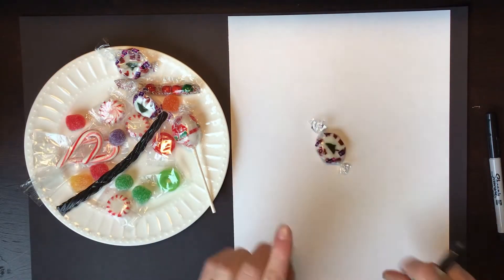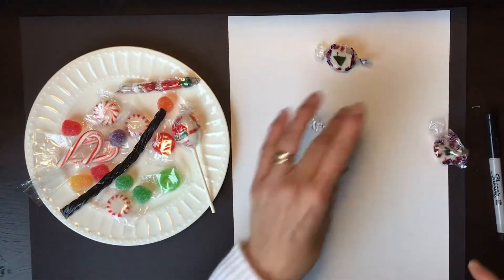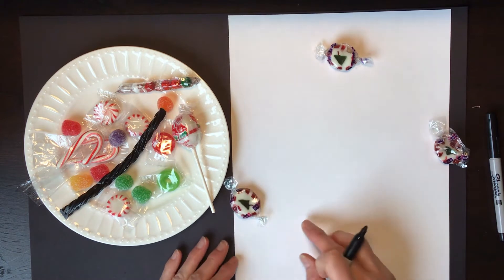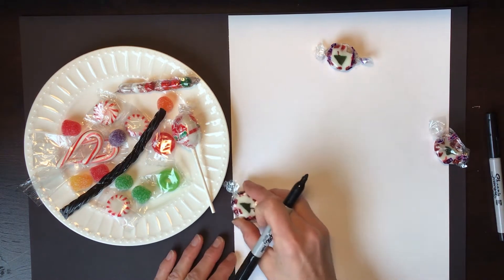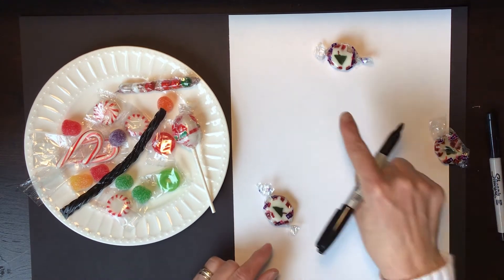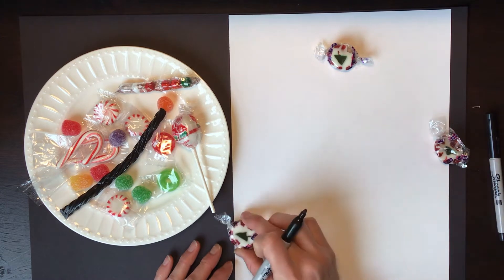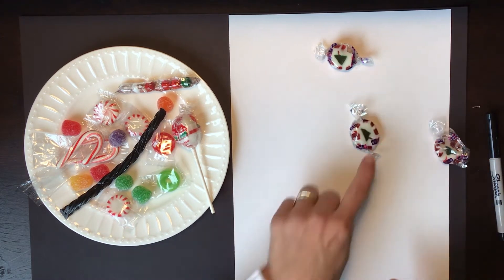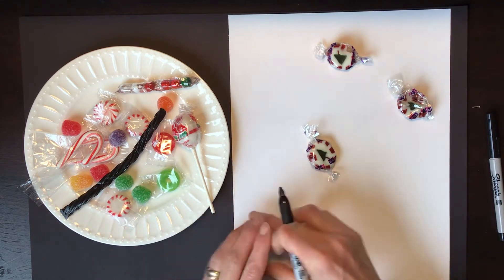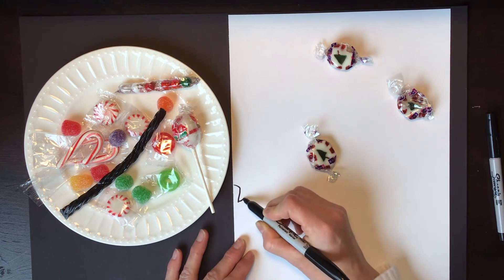The first thing I'm going to draw are the Brock's Christmas tree candies and I'm going to spread them out around my paper. I want some of them to go off the page and that will create an interesting composition — repetition where some of them are all the way on the page and some are going off the page. So I'm going to start with this one right here and I want it to be enlarged, larger than the actual size.